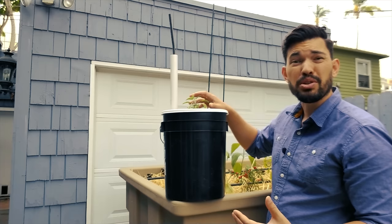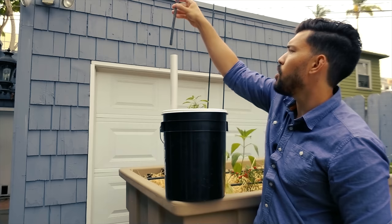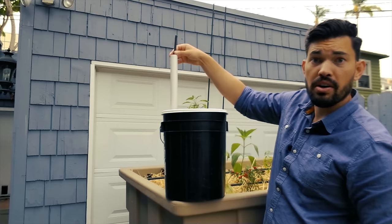You can see this sage is doing pretty well in here right now. The final little touch, which is of course optional, is this float line — just some foam I cut and popped in. You can see it kind of bounces around. When I see it down at a certain level, I'll know it's probably time to fill the planter up again.